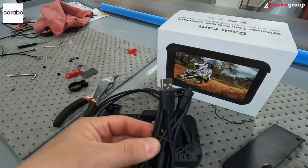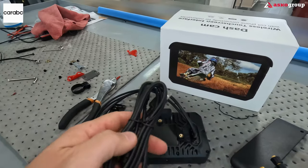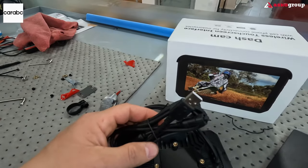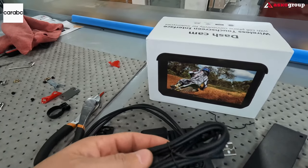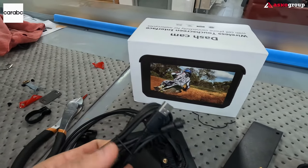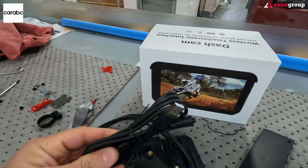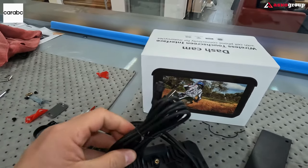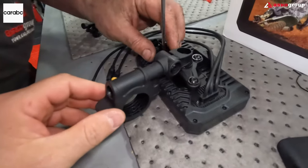One of the accessories I like most about this dash camera is that it has a USB charger connection, which actually saves a lot of time when installing. It's very useful when you have a USB power outlet on your motorcycle, and you can also use it with an external battery in case you don't have a USB charger available.